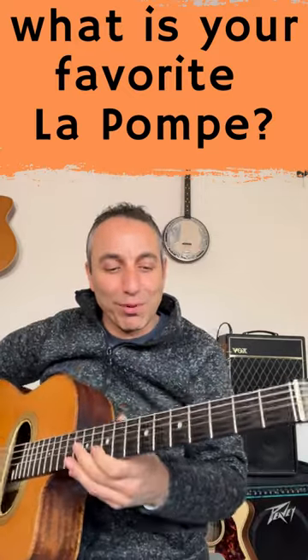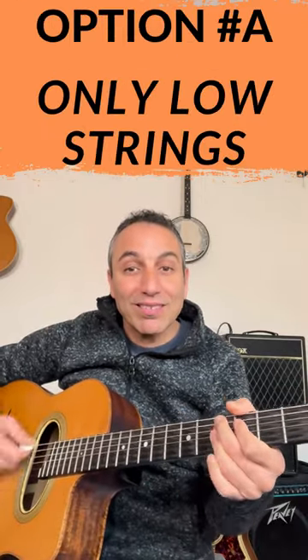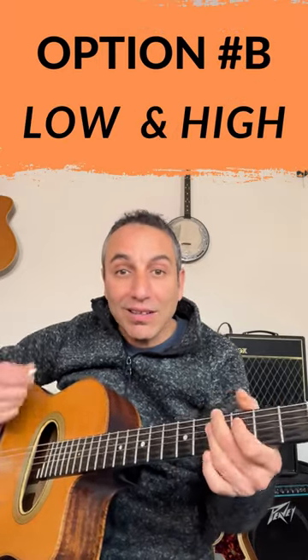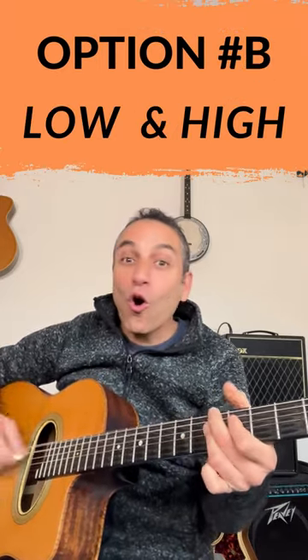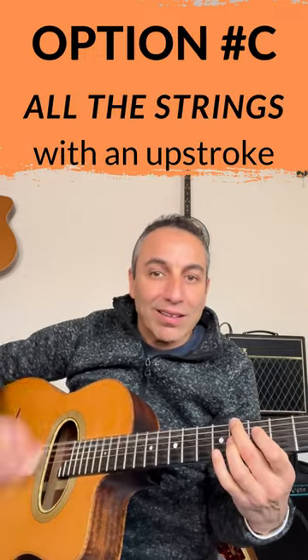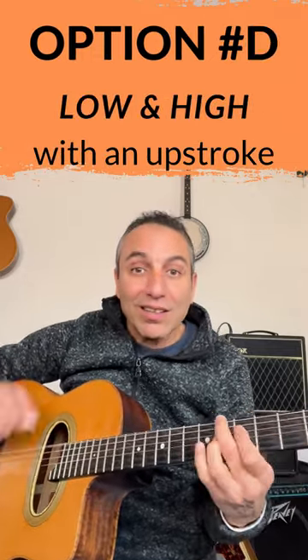So what is your favorite La Pompe? Option A, or Option B, or Option C?